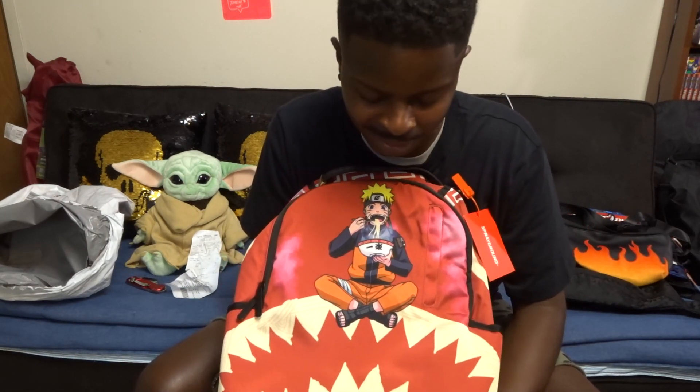This one I think was 65 dollars, but I had a coupon so I got it for about 55 — saved about ten dollars.